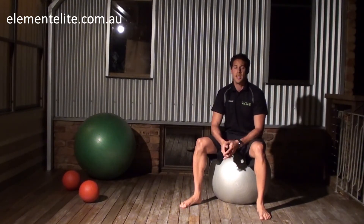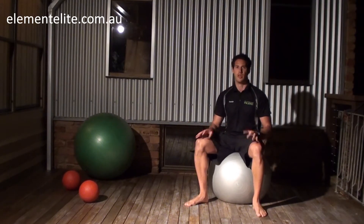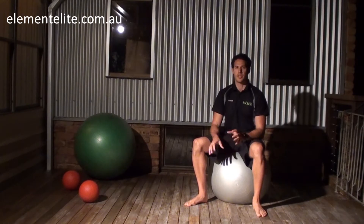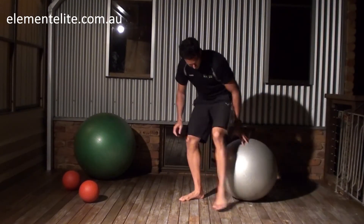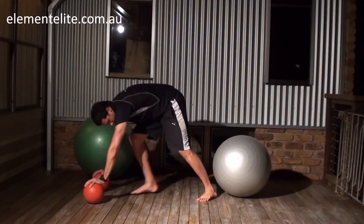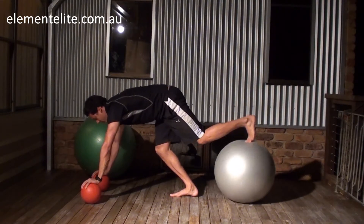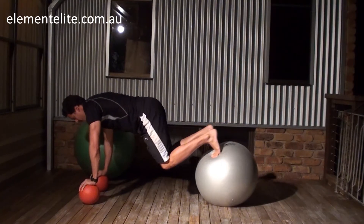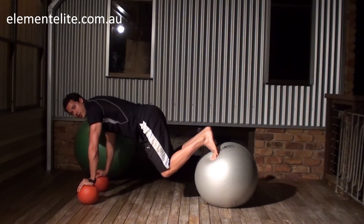If you find that particularly easy and want a bit more of a challenge, if you've got a couple of medicine balls lying around, or even soccer balls — anything like that — you can put them under your hands, which adds another element of instability to the exercise. Get into position with your feet on the ball and just roll your feet in, keeping a nice neutral spine as you do that.